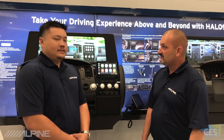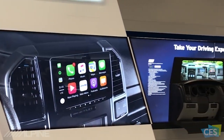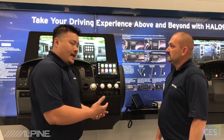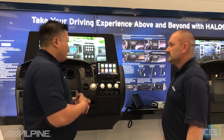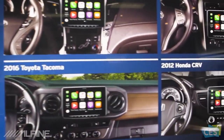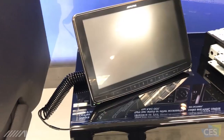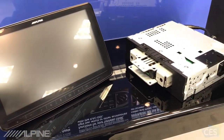So this is Halo 9. We started creating something called Restyle for the last four or five years. Restyle was the idea of creating very large displays — 8, 9, even 10-inch displays for vehicles in very specific applications. The biggest feedback we got from customers was: what about my car? When am I going to be able to put a large display in my car? We wanted to create a 9-inch display that worked in a universal application. So this is actually a 9-inch display with a single-DIN chassis. As long as you have a single-DIN opening in your head unit, you're able to install this unit in there.